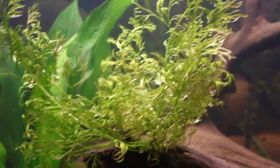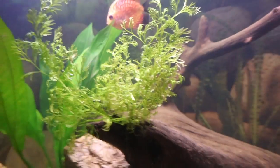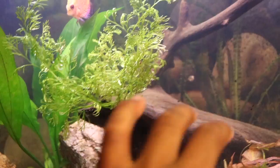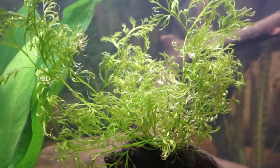From my experience water wisteria grows best at the surface that way it can get as much light as possible. At the surface it'll produce many different leaves and roots, and eventually when it grows those roots you can plant it in a substrate. What I did was grow it, allowed the roots to develop, and now I tried to stuff it into this driftwood — it'll be cool if I can grow it across the driftwood. So it's a very easy plant to take care of. You can grow it floating, in a substrate, or attach it to rocks.